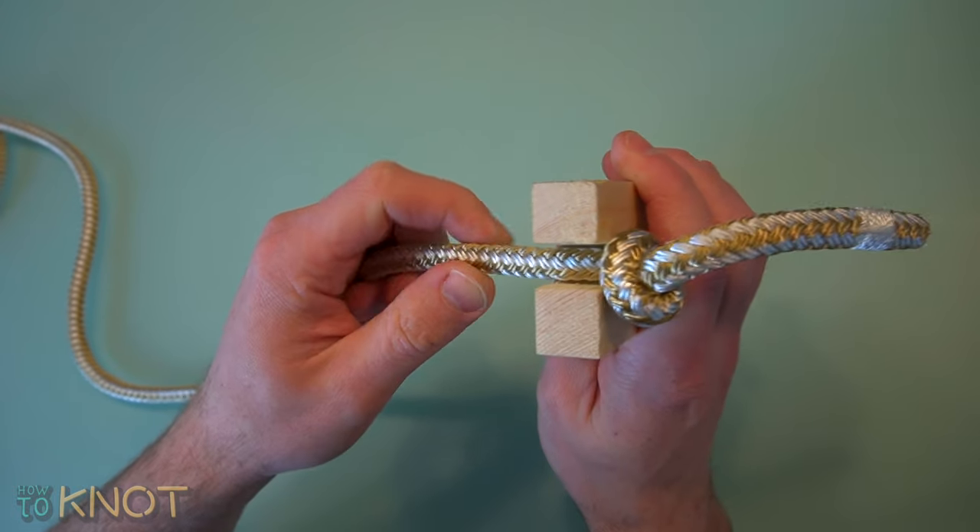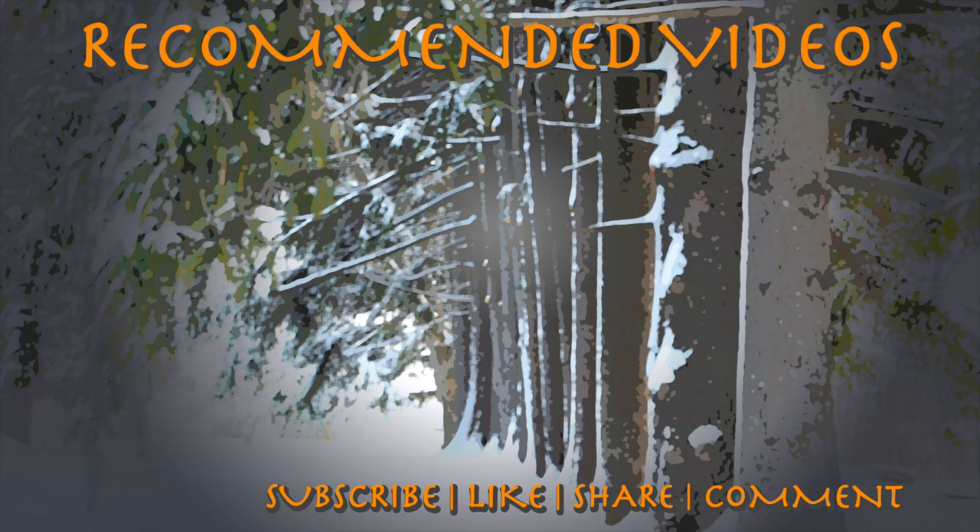This concludes my video. I hope you enjoyed it. Please be sure to hit that thumbs up button, and if you'd like to see more knot tying tutorials, subscribe to my channel. Thank you for watching.